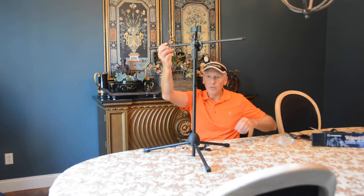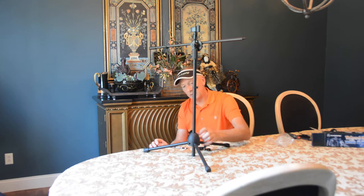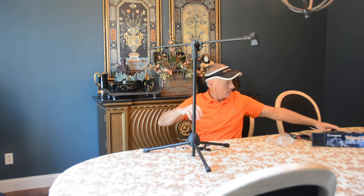It does come with two cable folders, which is nice. It is made out of aluminum. These are plastic, but they are nicely threaded. It is lightweight and it does feel pretty durable. This mic weighs seven ounces.